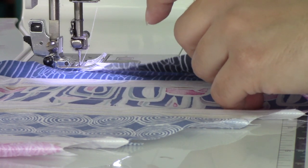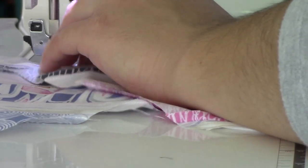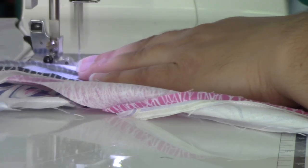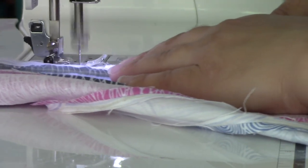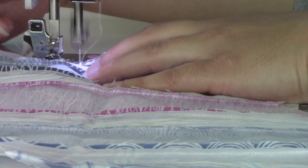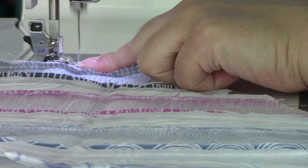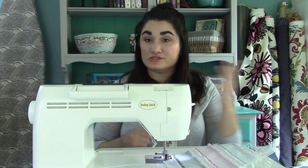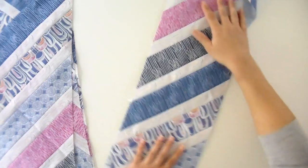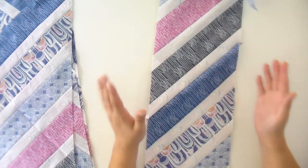Go ahead and pin that to keep it in place, then do the same thing on the other side. Get your edges lined up so that mark is even with where the blue fabric is underneath. Now sew your quarter inch seam — that is going to turn out exactly where it needs to be when we unfold it and have a nice straight line. Get that started, remove your pin once you're going a little bit, and keep a nice quarter inch seam all the way down.